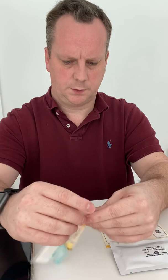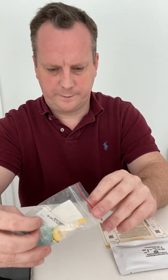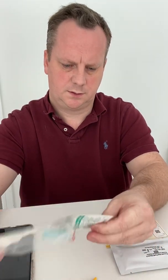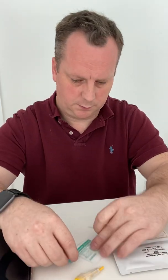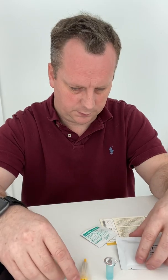Quick user guide — download the app, got that. It's always fine laying all the components out first to make it nice and easy. So we've got the reagent solution there, and the safety lancet — single use.